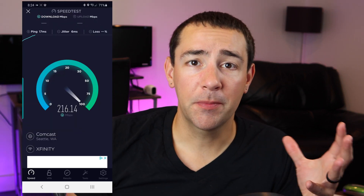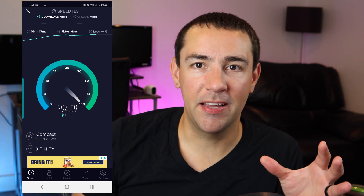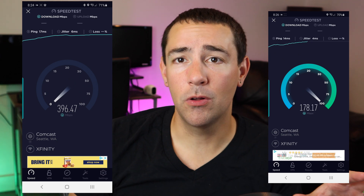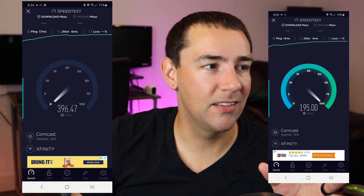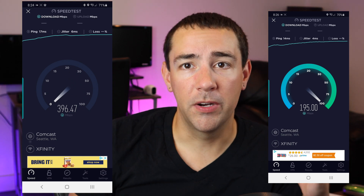I want to demo the actual speed difference when you are right up next to the router compared to when you are in a room adjacent to it. Here you can see what it looks like when my phone is right up next to the router — it's getting that 5 GHz band and it is blazing fast. Then I'm about 10 feet away with the door closed in between, and you can see the difference: it's about half the speed with just one door and 10 feet being the difference.